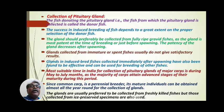The gland should preferably be collected from fully ripe, gravid fishes from July onwards. During this period, the fish becomes fully ripe and ready for spawning or breeding, as the gland is most potent just before spawning — its efficiency is most effective at the time of breeding. The potency of the gland decreases after spawning.